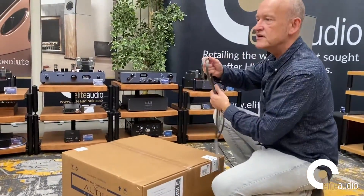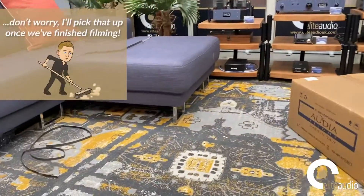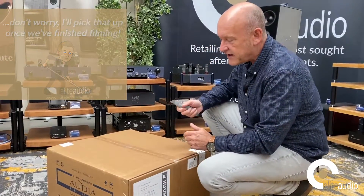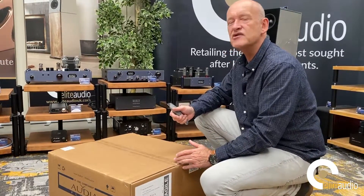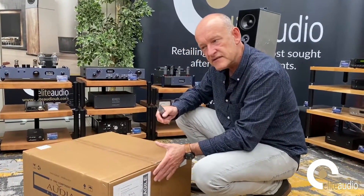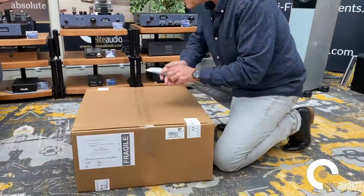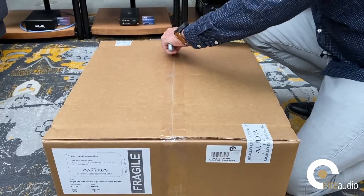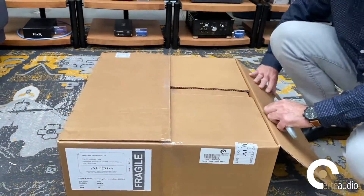People always ask when the upgrade is coming, but in my opinion there's no need. If something works extremely well and there's no easy path to improve it without significant additional cost, why change it? I think Audiya epitomises that philosophy. If you look at the reviews on this phono stage you'll see fantastic feedback — we've sold a lot of these over the years and clients really seem to love it.